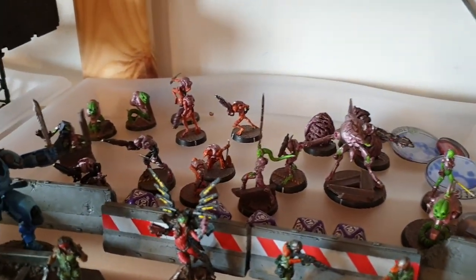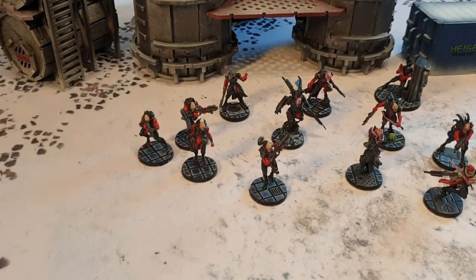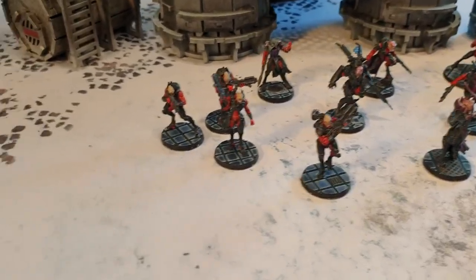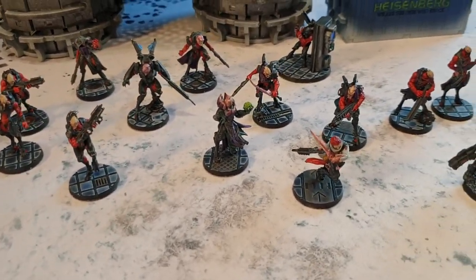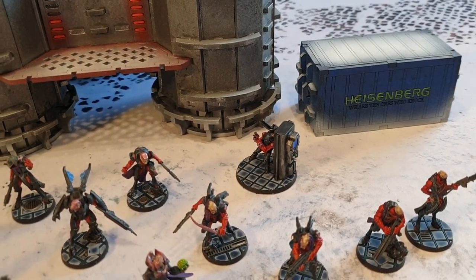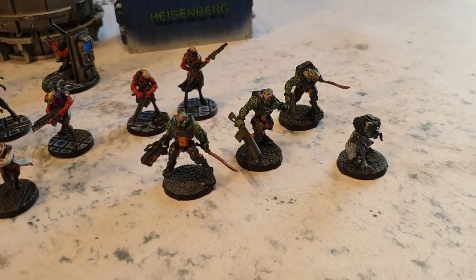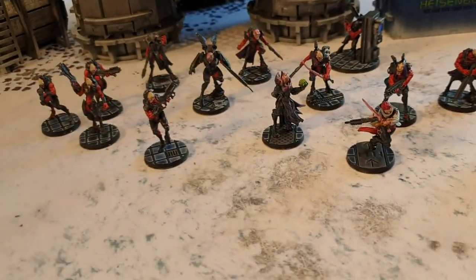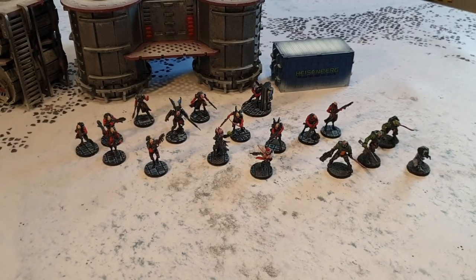I say it's brand new — back in the day I used to have Shasvastii, so it's not entirely brand new, but it is a load of new models with a lot of different profiles. I've got some Nox, a Shrouded, Greylock with HMG, a Seed Soldier, HVT in the middle, a couple of Calibans, Haidu with its traveling foxhole, a couple of Mentors, and obviously the Jayeth Cutthroat at the back and the Sheskiin. At the minute it's mostly the starter box with a couple of extra bits and pieces — quite looking forward to using those.